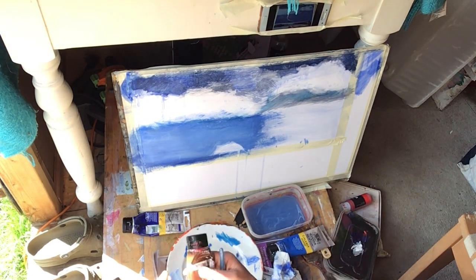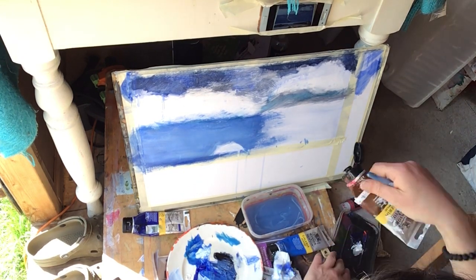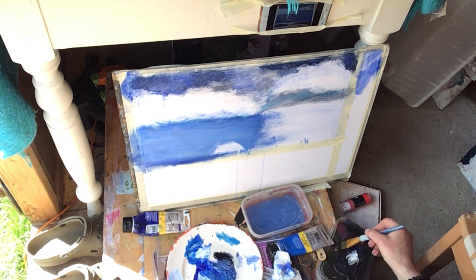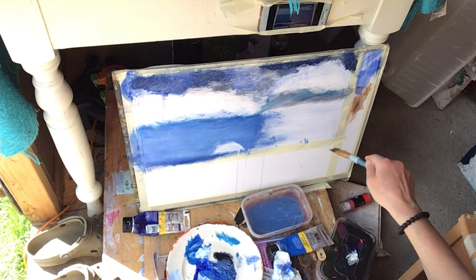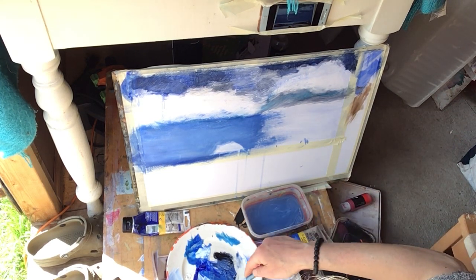I wanted to put some brown — this is Van Dyke Brown. I wanted to include this and just start another palette. This is what the Galleria acrylic Van Dyke Brown looks like, and to me that will give me a different dark than the Payne's Grey and ultramarine blue.